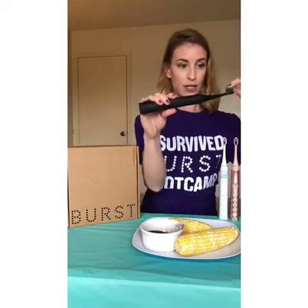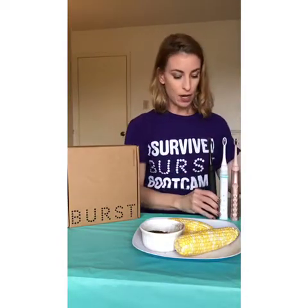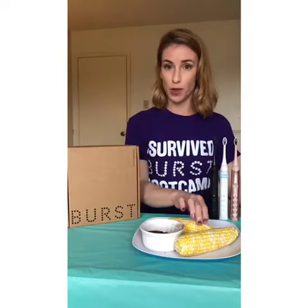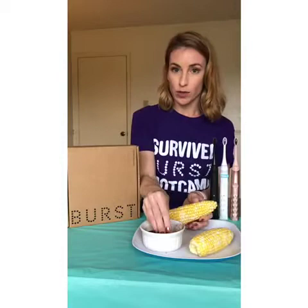What I love about the Burst Sonic toothbrush is it does have multi layers of bristles. There are longer bristles and shorter bristles. The longer bristles actually will help reach deeper between the teeth and gum line, and obviously that results in a better cleansability and deeper clean.